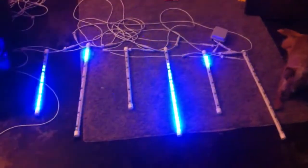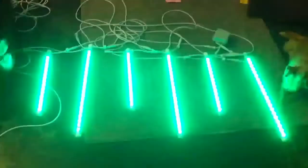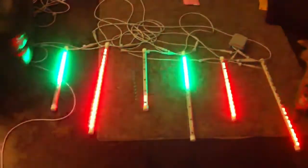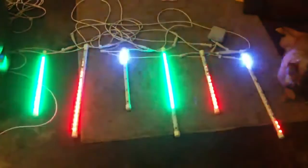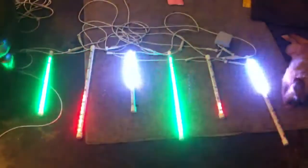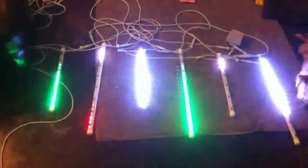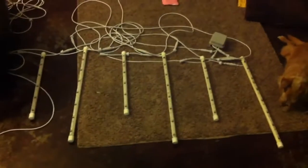These right now are running on 27 channels of DMX through one of the $16 protocol converters. That's the little box you see up there. So as you can see, we're doing multiple colors together now — multiple colors at the same time. And each one of these drips is actually moving in time with our music. None of those are things you're going to get with a regular meteor tube.